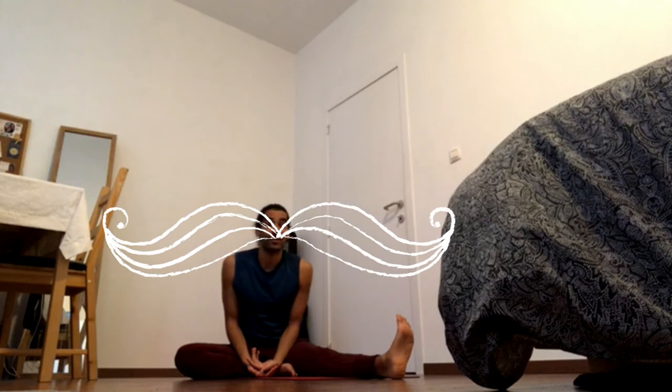I'll see you tomorrow for the sequence that includes a lot of variations on forward folds. We'll also be doing the jump through a couple of times so you can practice your choice of jump through or walk through.